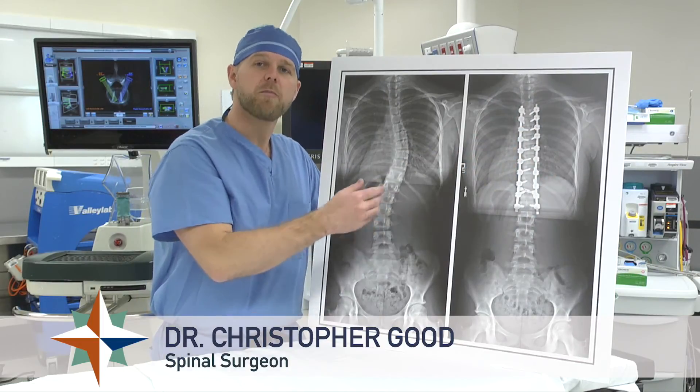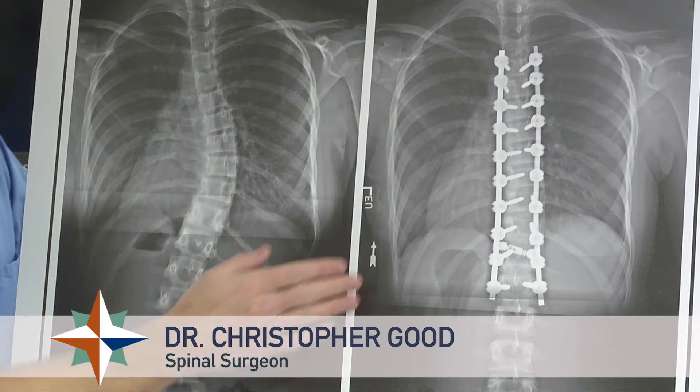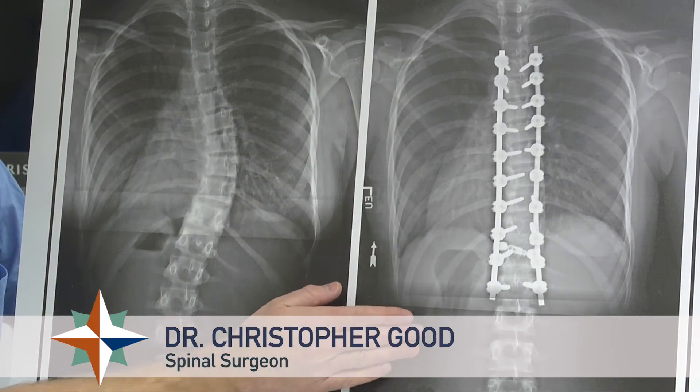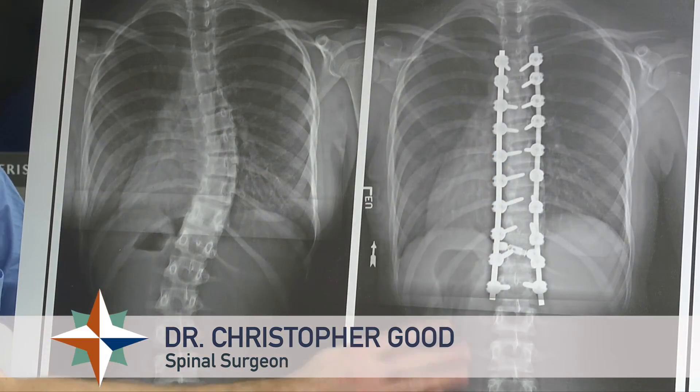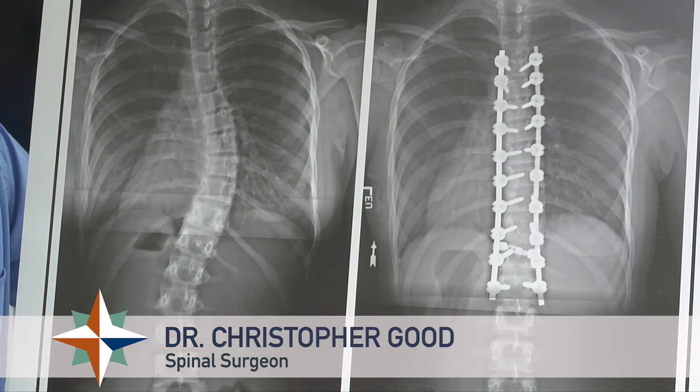This is her x-ray about a year out from the surgical procedure. You can see that metal implants have been used to fix onto the spine and straighten the scoliosis. We can see that her overall spinal curvature has been fixed, and now her ribs and her lungs are well aligned and reinflated.